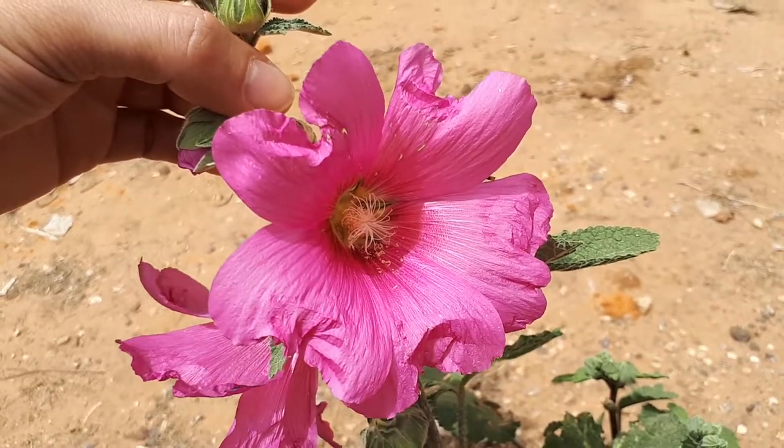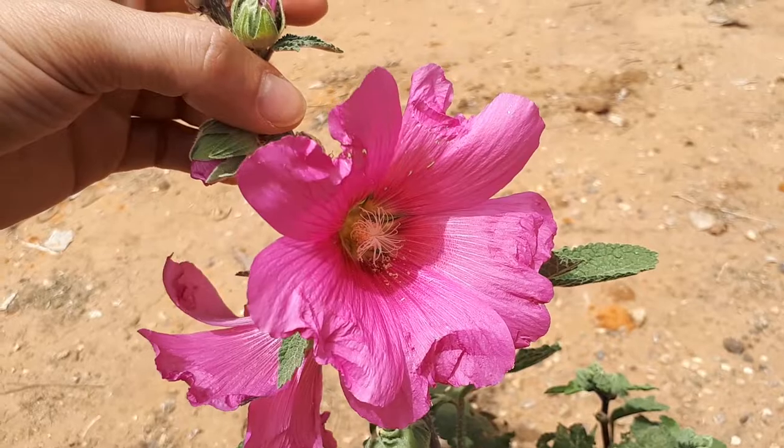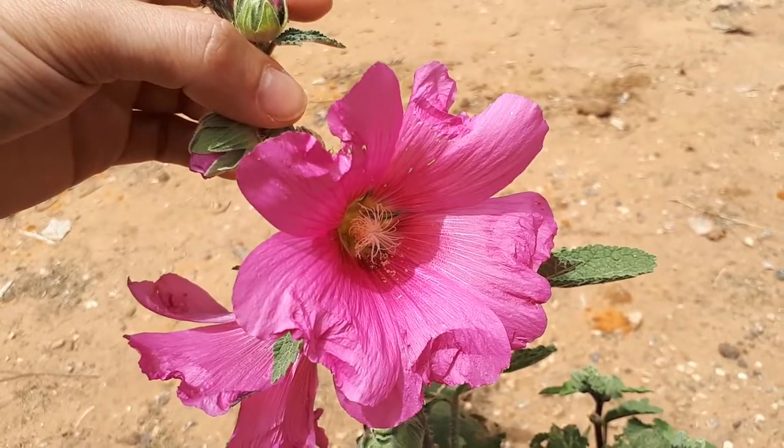It's used for its edible leaves and ornamental flowers and leaves, and it is also a medicinal plant.